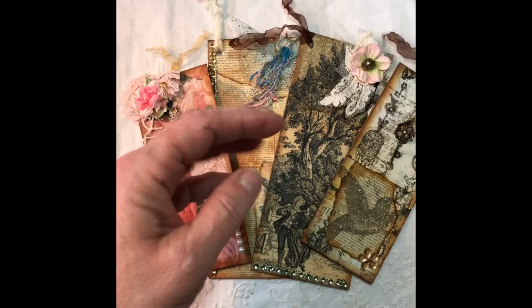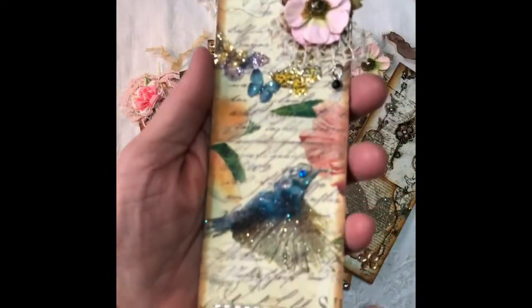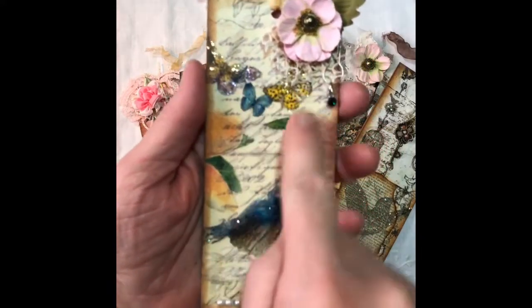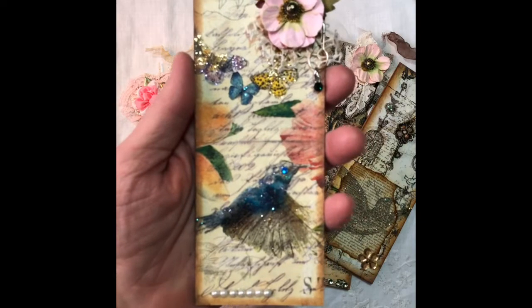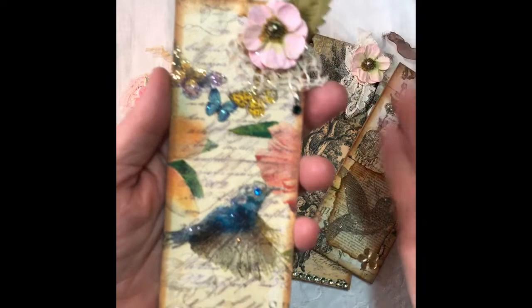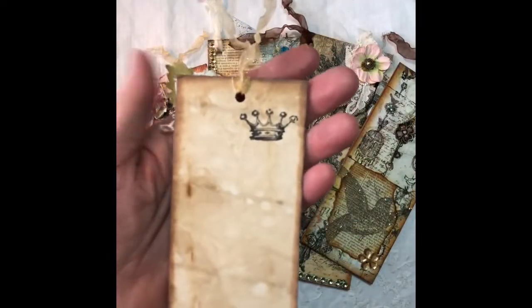The last one I have to admit is my favorite. It's scrapbooking paper, and this is all a napkin. I just added bling and stickles and more vintage lace and a little charm, and this one has a crown on the back.